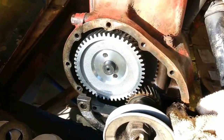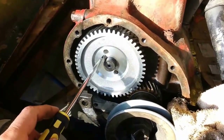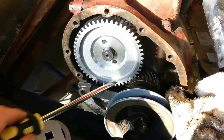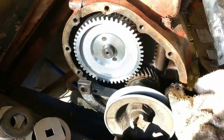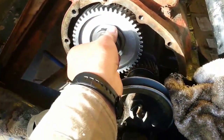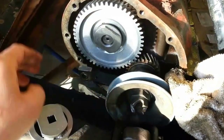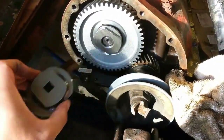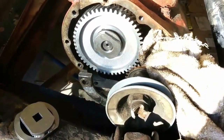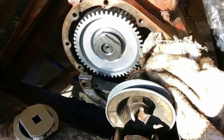The gear only goes on one way. Those two pins make sure of that because they're off center. Make sure the timing marks line up, then the washer, nut, and here's the proper tool to install that — not a hammer and chisel. Put a rag in the gears and torque it down to 100 pounds.